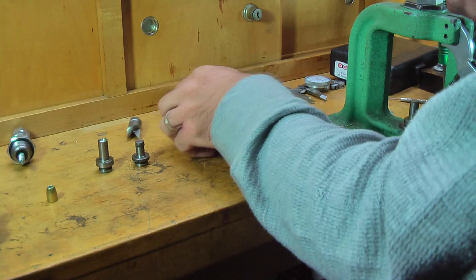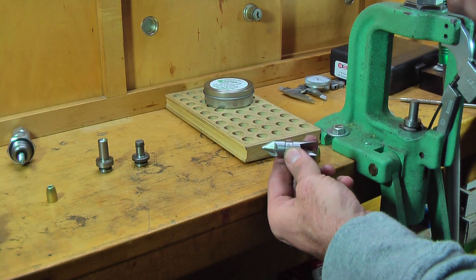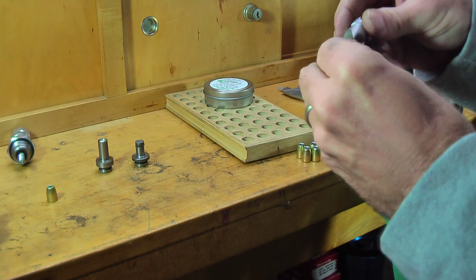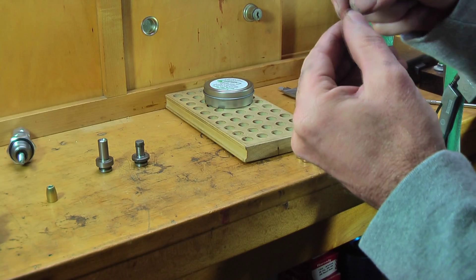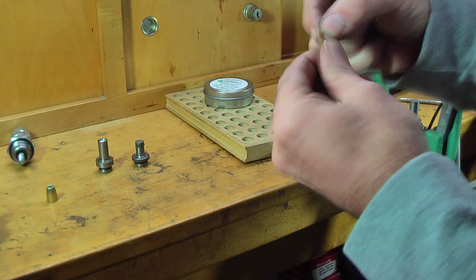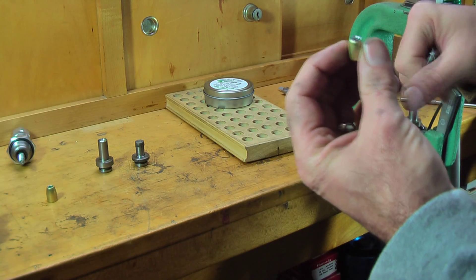Pretty much we are done — these bullets are absolutely complete. In order to clean up that tip a little bit, use a deburring tool. Run it on the outside a little bit, take some excess lead off, and it cleans out the inside of that mouth. It's really nice.